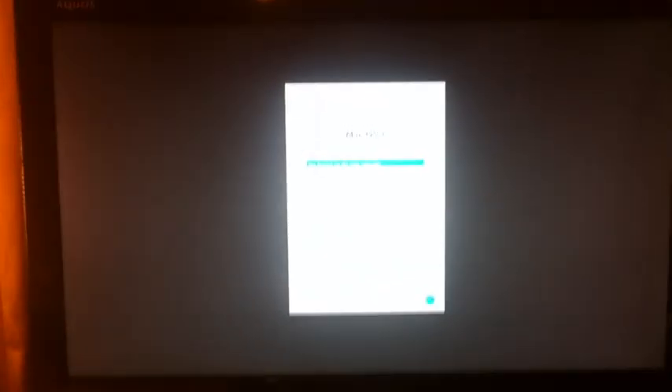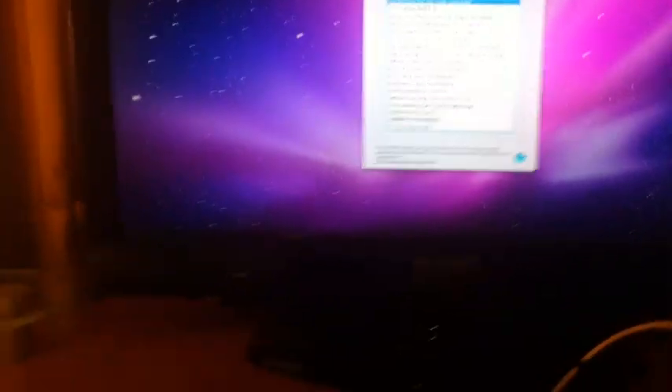For some reason everything has a bluish tint. Maybe once I get into the system and set things up properly that will go away.